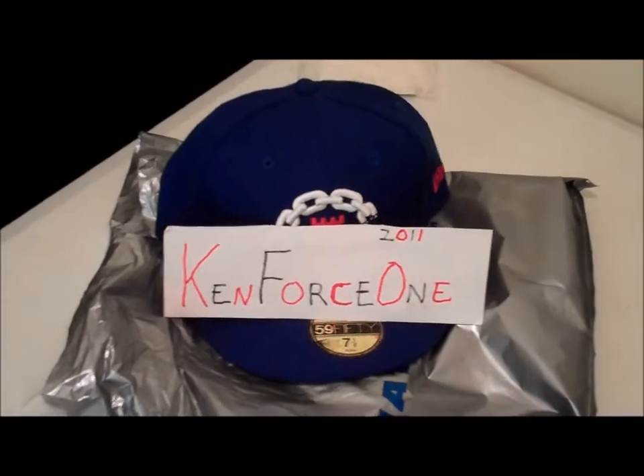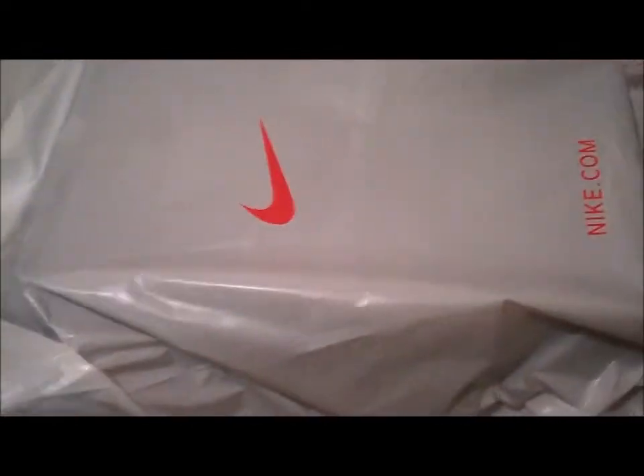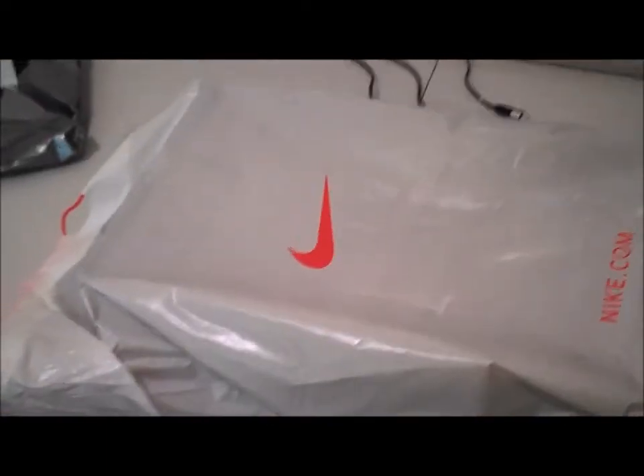What's up sneakerheads, it's Camp Force One here, just about to do a video. Today is January 19th, 2012 - new year, new cop, first cop of the year after paying off those Christmas bills.